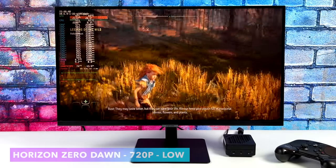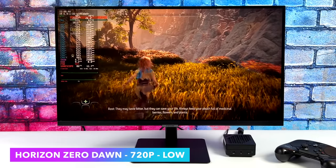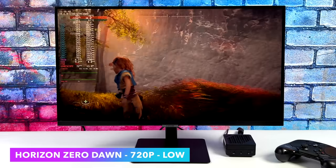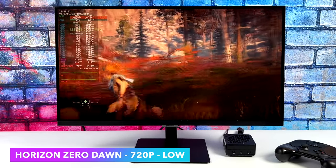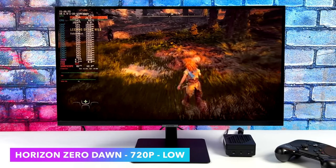Horizon Zero Dawn — I've been really impressed by how well this runs on lower-end systems. There are a lot of settings we can mess around with, and low isn't the best looking, but it still offers a very playable experience. We got an average of 71 FPS at 720p low with FSR set to performance.